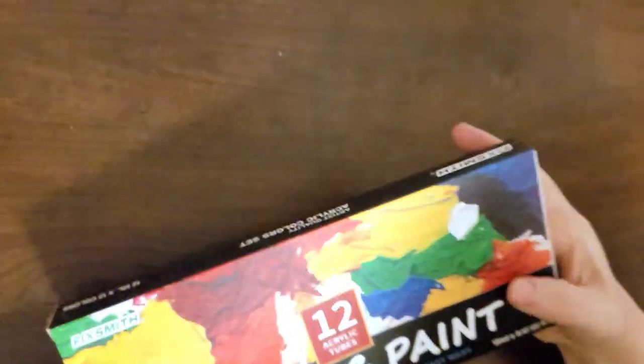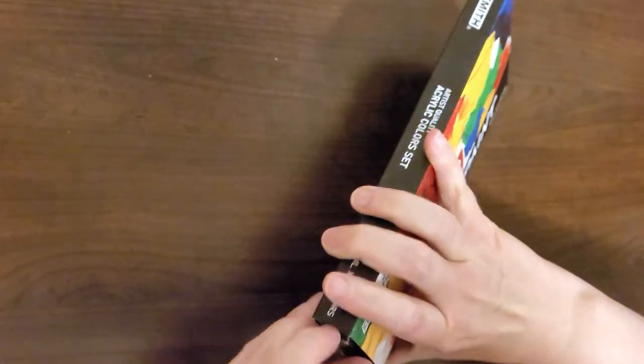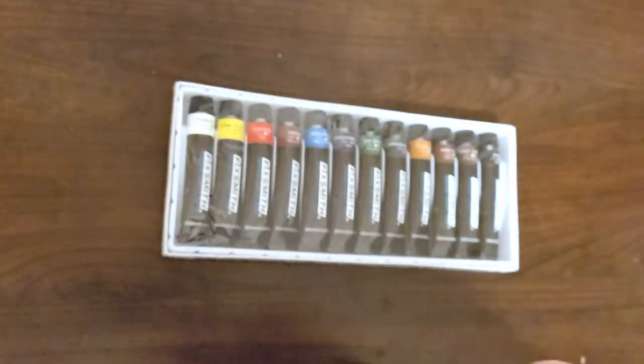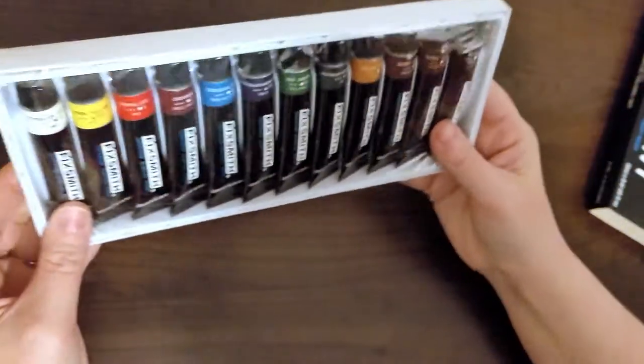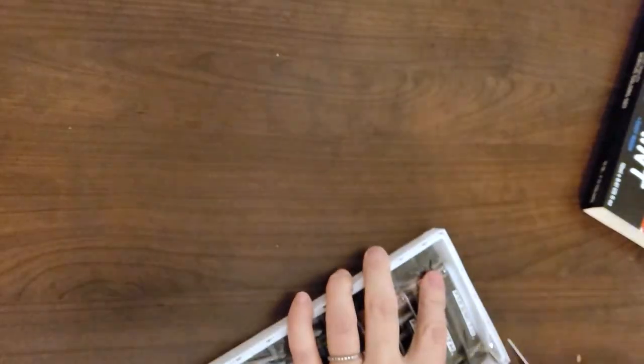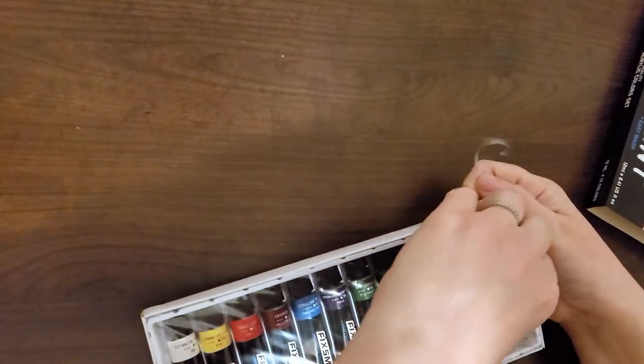So maybe this isn't the best kind of paint to use with my kids, but let's open it up and check out these tubes of paint. Here I am struggling to open this side and it just slides out the other side. Okay, let's fix this and open it up and take a look at these.